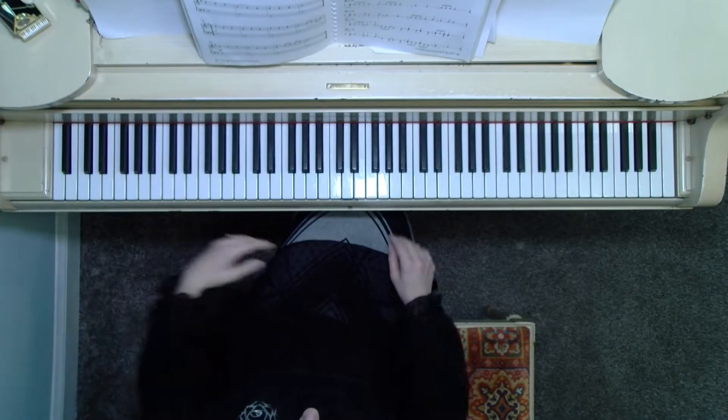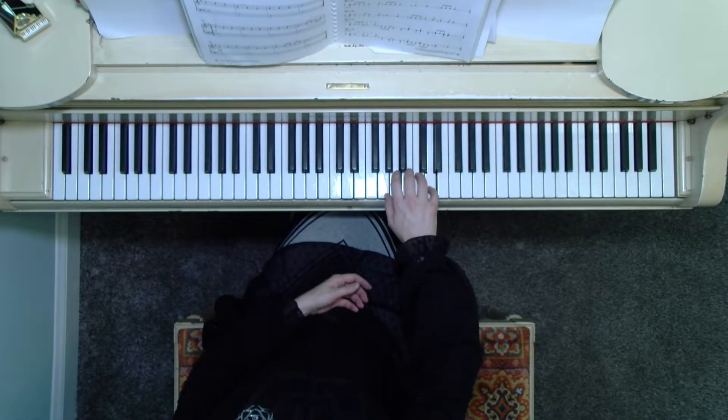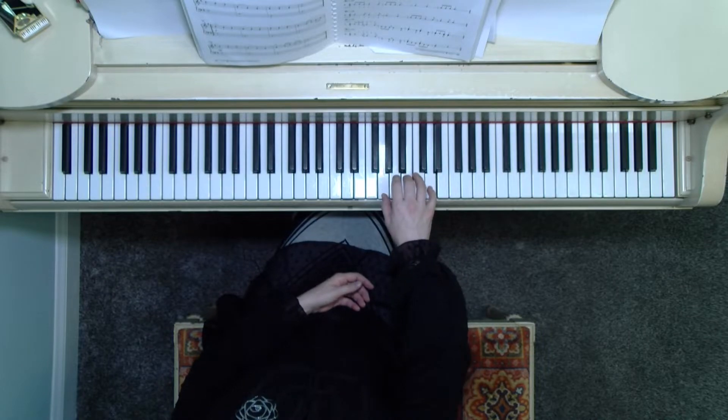In measure one, for example, we have our fifth finger on D — right hand, your thumb is on G. So this is a G position, G five fingers. We have the fifth finger on D with just a light touch.